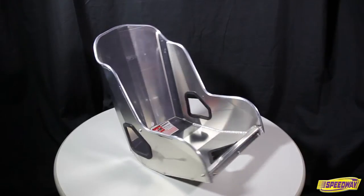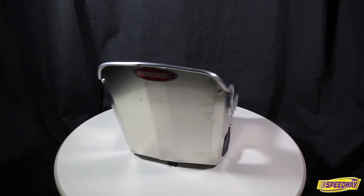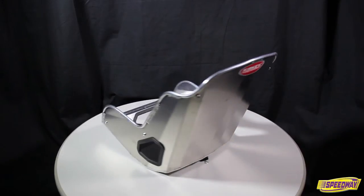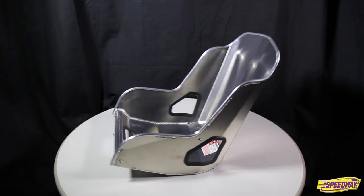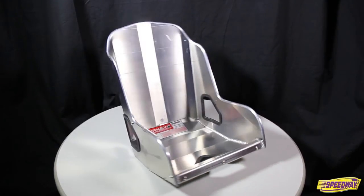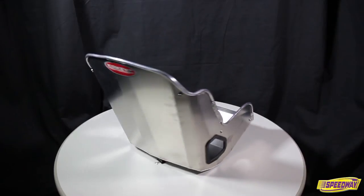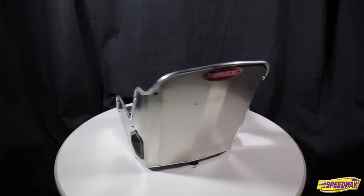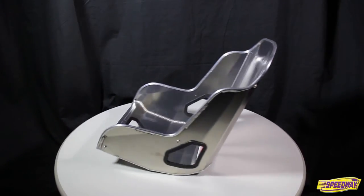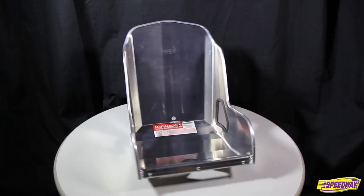Whether you're looking for a safe and lightweight seat for your classic racing ride or giving your street rod a custom interior, these vintage classic bucket seats from Kirky are sure to do the trick. The low back design gives it a vintage look but is constructed using today's technology to ensure safety and quality. Made of 10th inch thick 5052 grade aluminum and TIG welded, this vintage seat offers the durability required by racers and sought after by rodders.